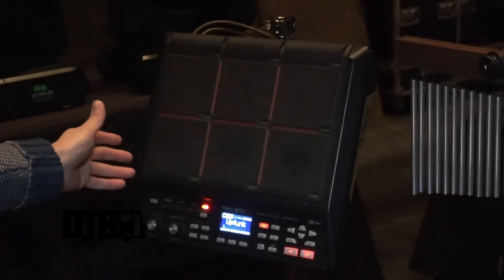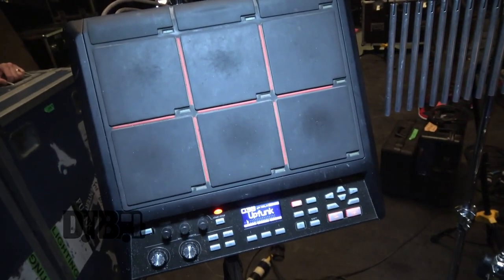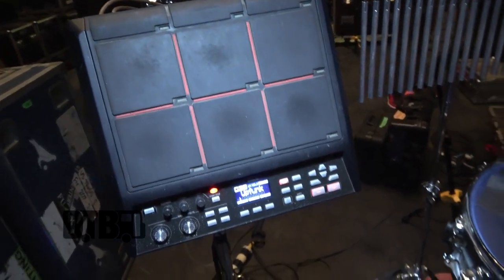Over here, this is a Roland SBDS pad. We utilize some basic sounds and samples for this band live — whether it's just some wooshy effects or some random percussion elements. These things are amazing, you can do amazing things with them. I use it here and there with this live set up. It's a great tool that allows a new avenue to create sounds back there.